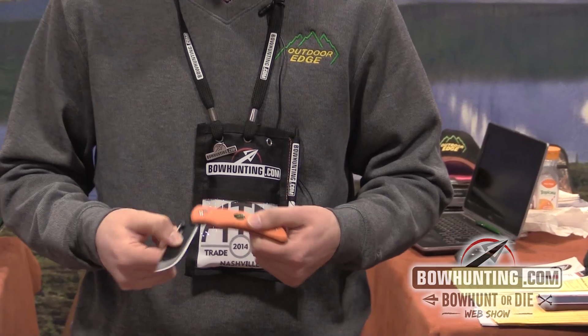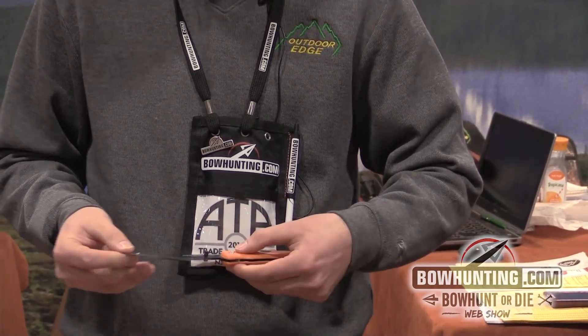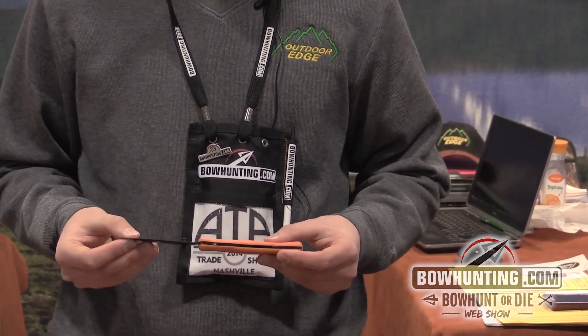This knife is a replaceable razor blade knife. Push this button, blade comes out. Real easy to put back in — never have to sharpen your blade again.